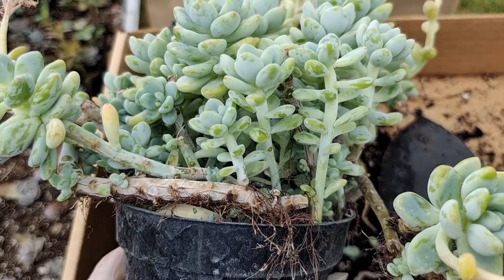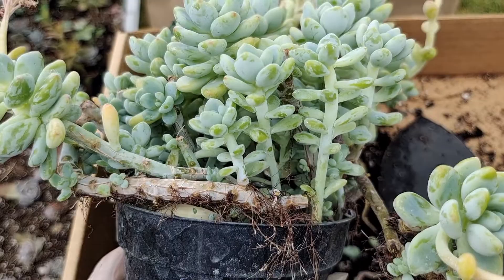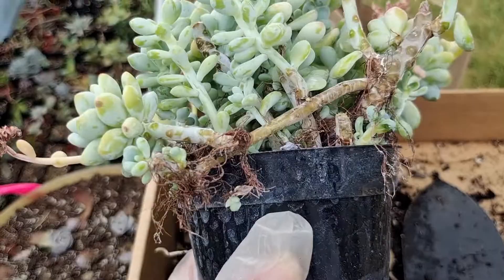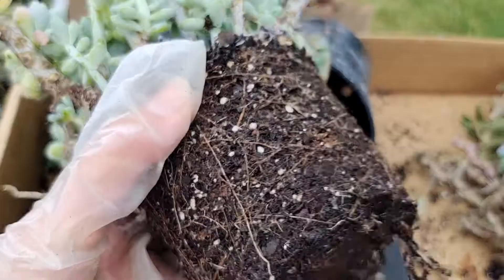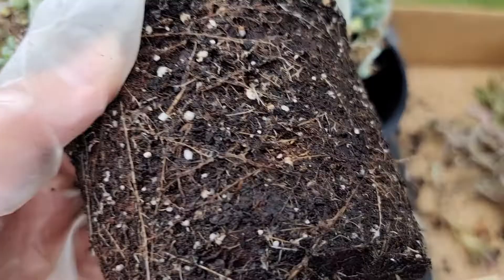Obviously you can see the pot is too small — the plant is getting bigger and bigger and the roots are growing out. Sometimes these are also air roots, because the stem couldn't get enough water. But looking at the soil — it's quite white — it's not really a dry problem. It is because it has overgrown out of the planter.